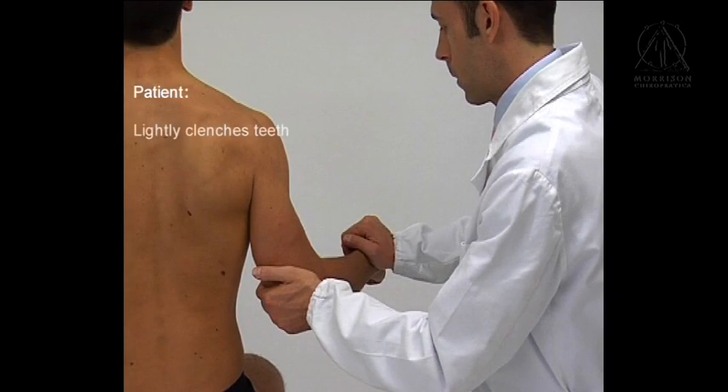Patient lightly clenches teeth, flexes forearm to 90 degrees, and externally rotates humerus.